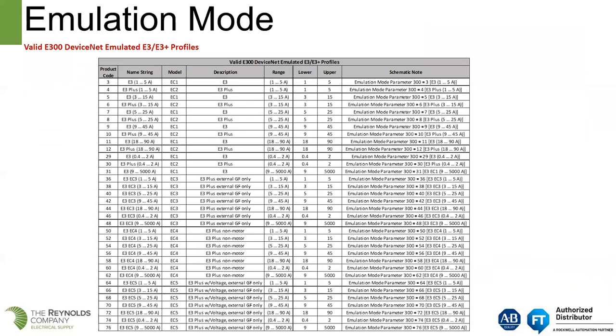This is a partial list of all the different profiles available for the E300 in emulation mode. Depending on which E3 overload relay you had, parameter 300 on the right-hand side of the page is where you set the value to teach the E300 what it is supposed to emulate. It will emulate any of the overload relays listed on the left-hand side of the page.